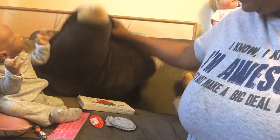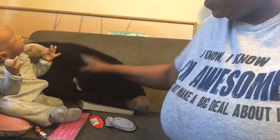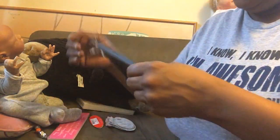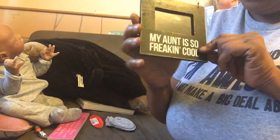Hi everyone, this is Tamina from Tamina's Little Angels. I just wanted to show you the haul that I got for under $10 — surprisingly under $10!